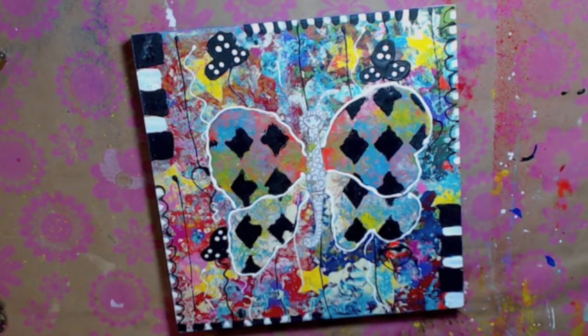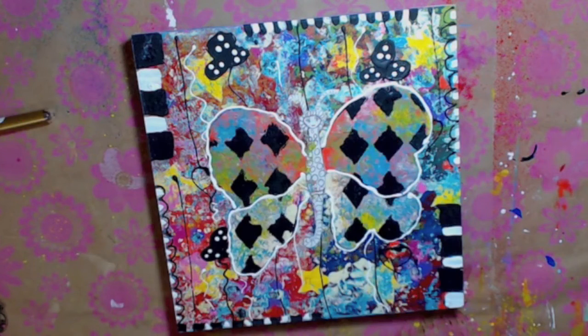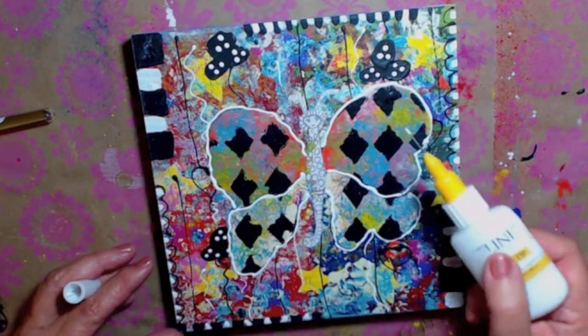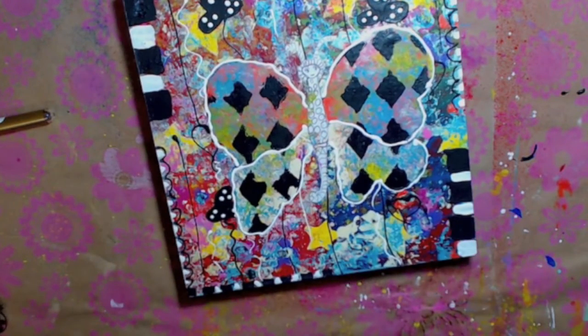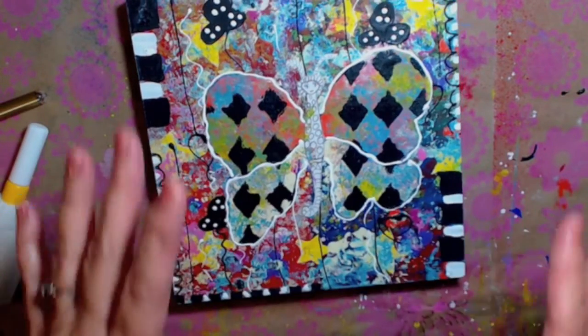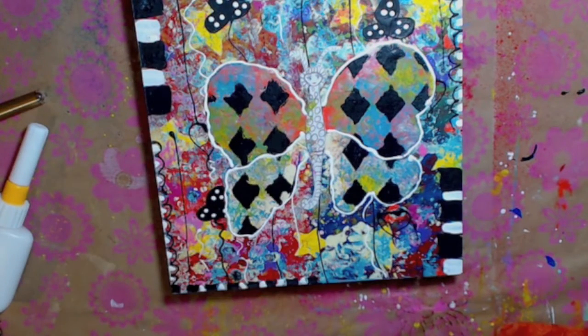That gives it some definition there. When I go in and let that dry, I have to do the actual butterfly's body. I don't know if I'm going to do anything more to the wings. Maybe I'll put some white in here, but it's kind of very busy and I don't want to make it any more busier than it is. I really want the butterfly to stand out. After I paint her and see, I'll decide if I want to do anything else to the wings. You could put jewels on here at this point - that would be nice.